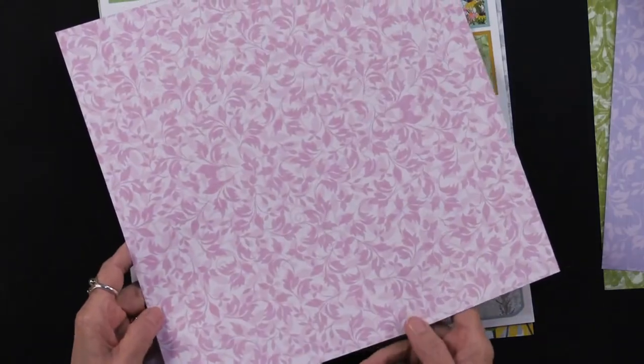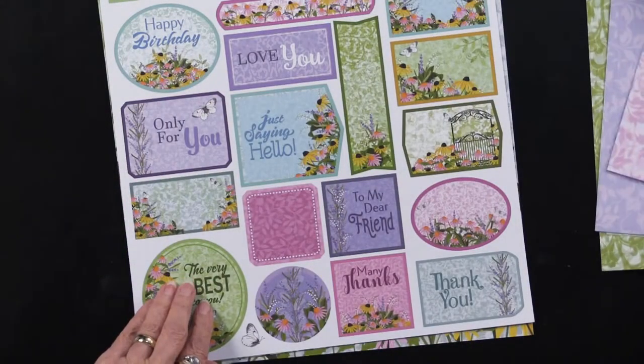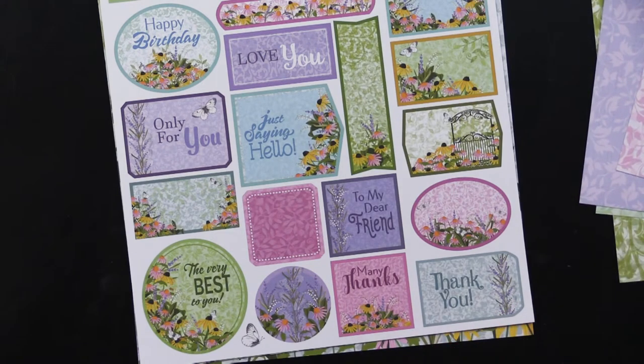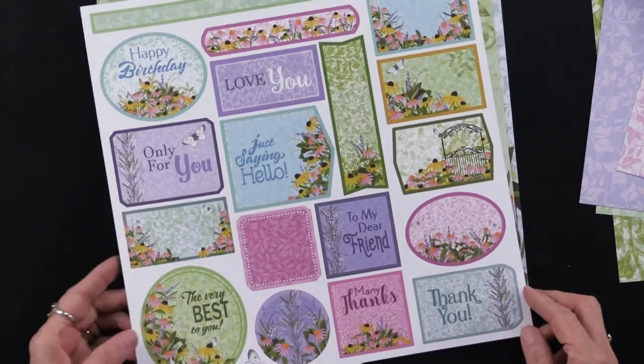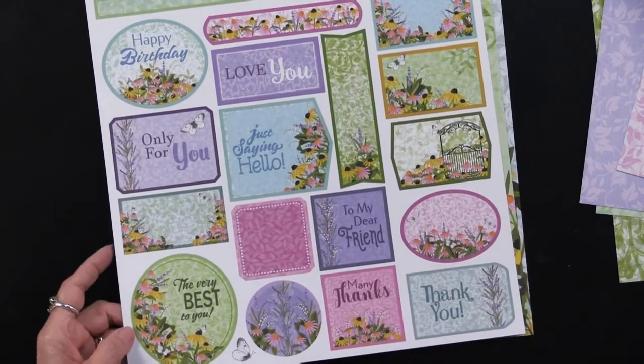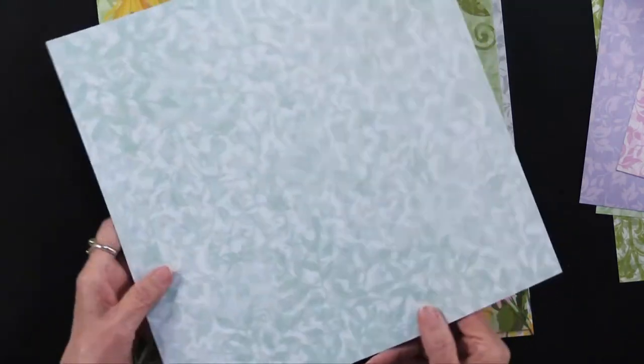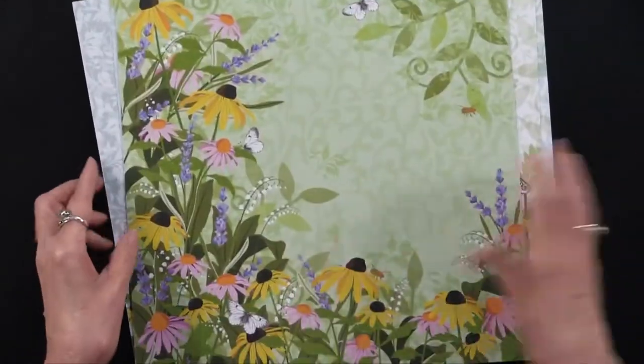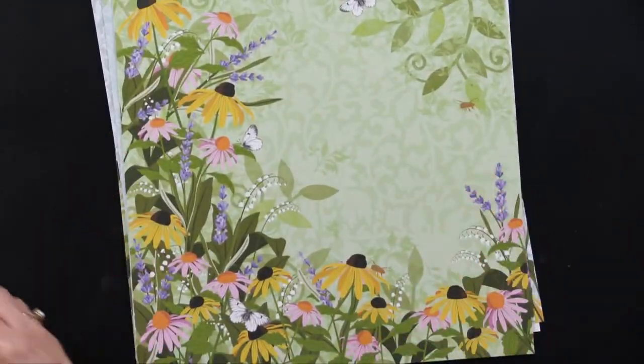On the back side you've got this, and then we have cutouts. In this case we have a total of 36 cutouts. You're going to get two sheets of everything I've shown you, and on the back side you can also see another all-over pattern. Really gorgeous, and again it's all cardstock weight.